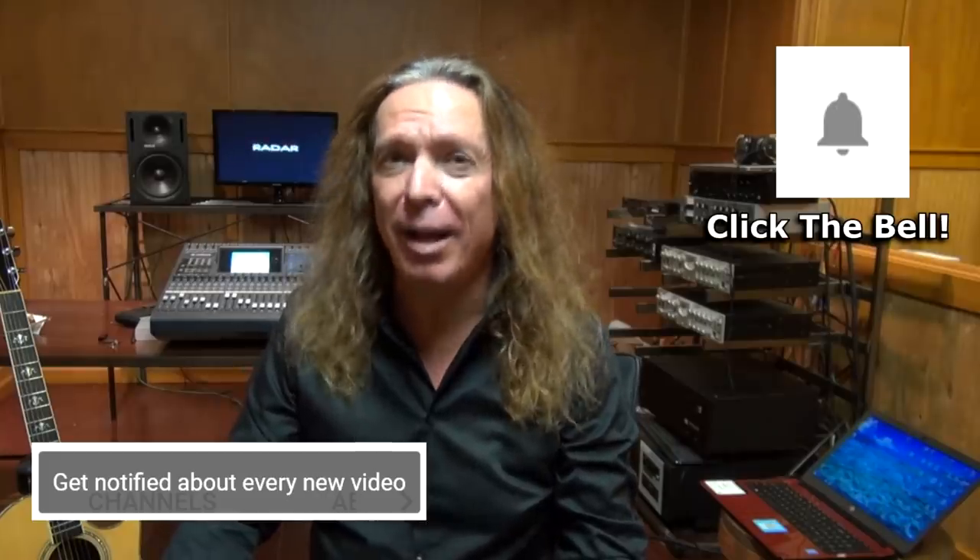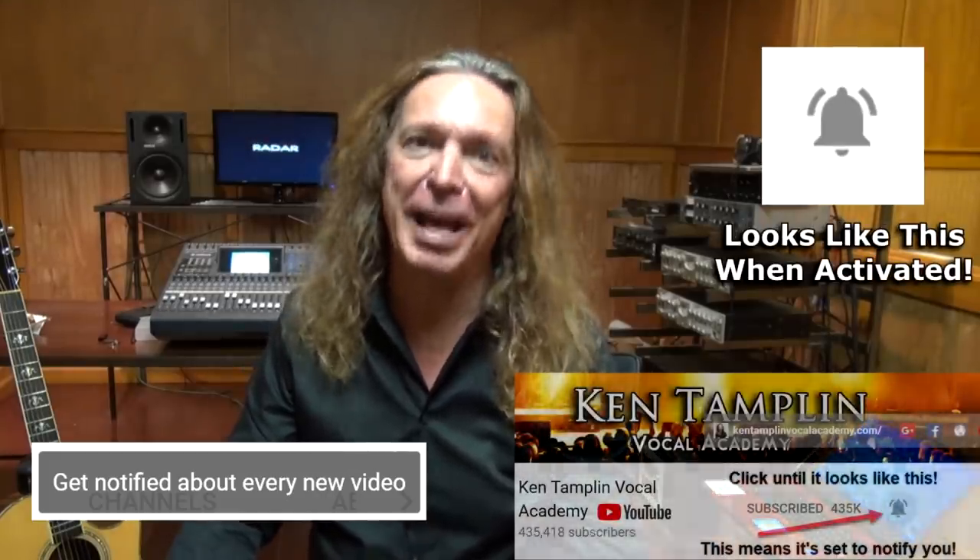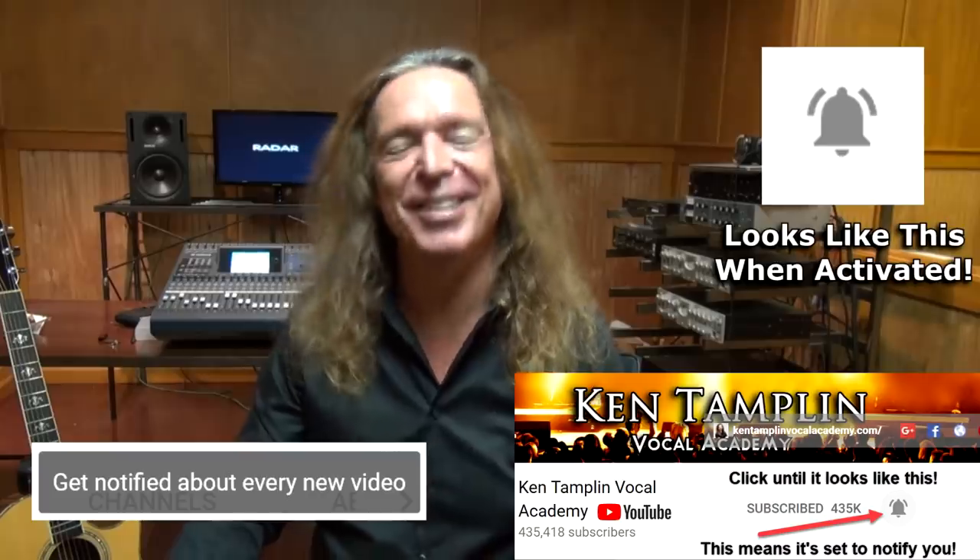Hey guys, if you like what you heard, please like and subscribe to my channel. If you want to get notified when I have a new video come out, go to my channel and click on the little bell icon — it will notify you every time I have a video come out. Thanks guys.